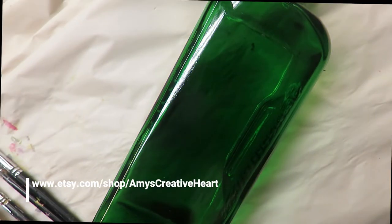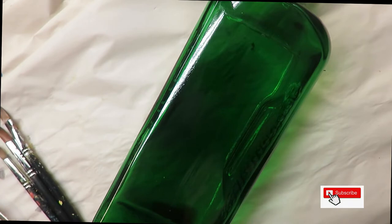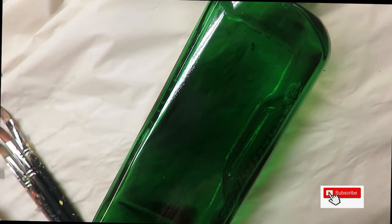Everyone, this is Amy, welcome to my channel. I am going to be painting a round brush design on this green gloss bottle using a number 16 and a number 12 round brush. I'm also using a number 12 flat brush. These are all Magic flat brushes, and I will list the links down below.